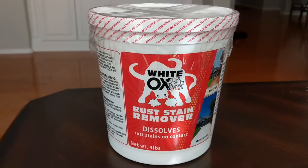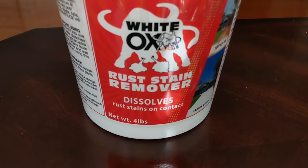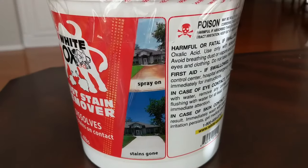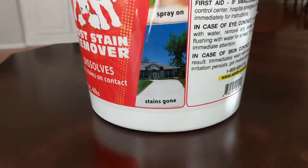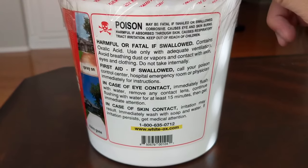First off, get yourself this product called White Ox, which is a rust stain remover. It is a white crystalline substance that dissolves rust stains on contact. When handling this, I recommend that you use rubber gloves, eye protection, and a face mask, since this is a corrosive and poisonous substance.